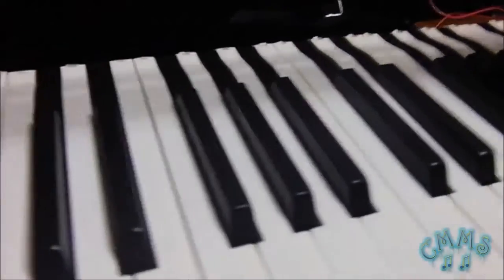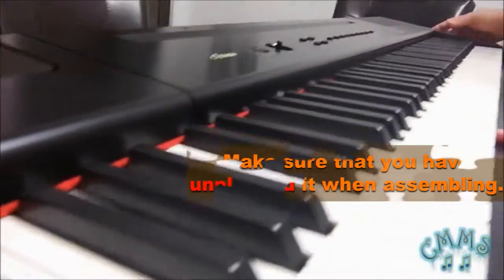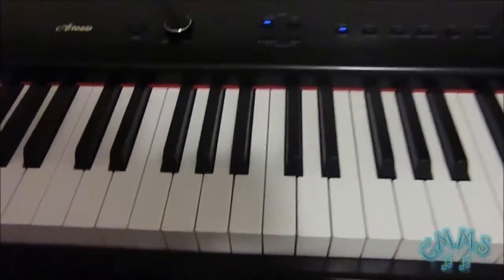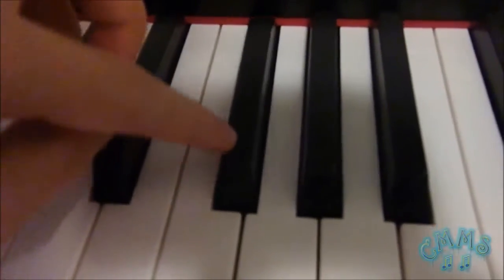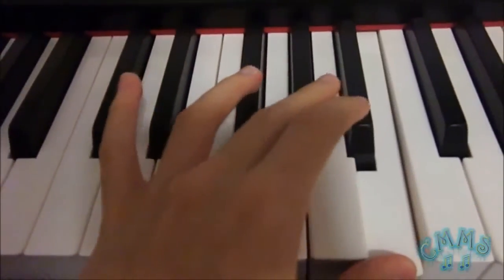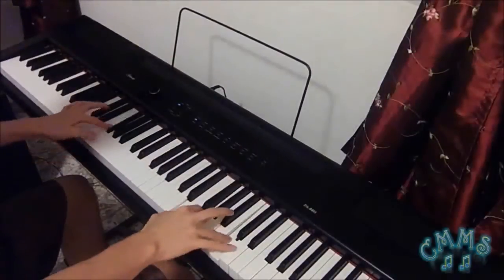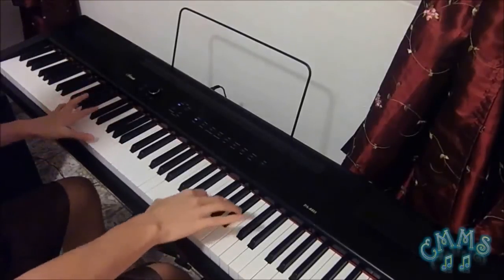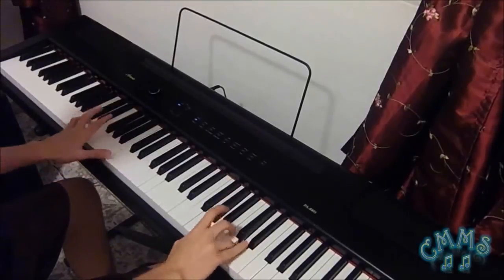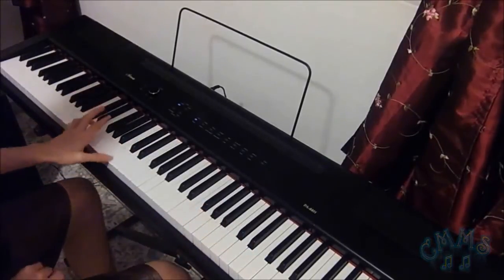At last, we can assemble the piano properly right back as before. Don't forget about the screws you have left in the little container — they are very essential and important. After making some assembling, now we can prove that the key works. Let's test it. Thank you.